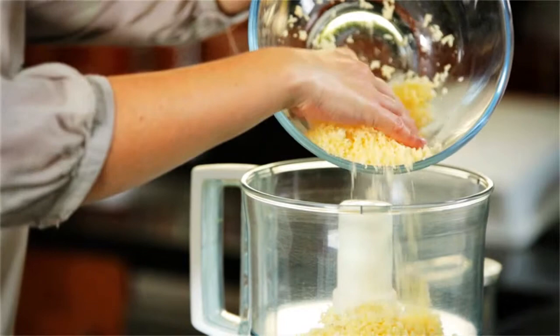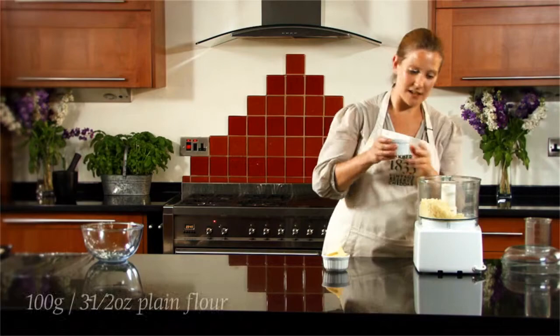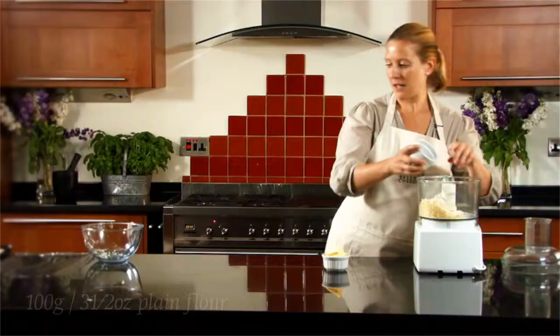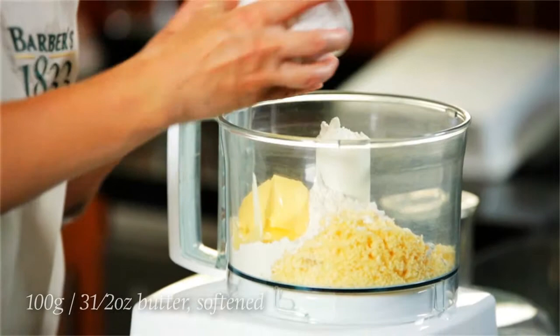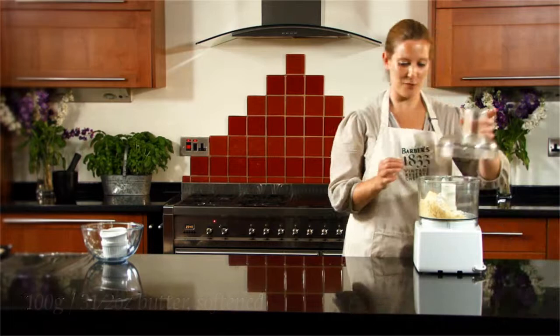We need 100 grams, or three and a half ounces, of our cheddar, and that's just going into a food processor. We've got the same quantity of plain flour — 100 grams, three and a half ounces — and the same quantity again of softened butter.